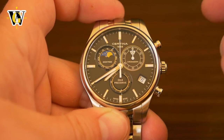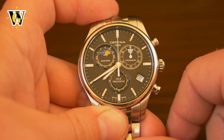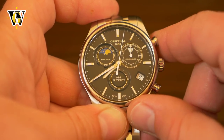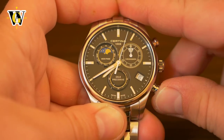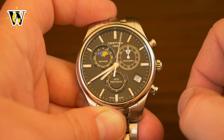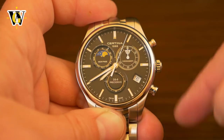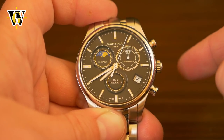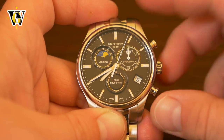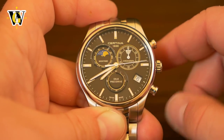This is a regular split chronograph with first and second place timing. You can start it with the upper button, stop it with the upper button, and reset it with the lower button. You can also do split times: start with the upper button, then pressing the lower button freezes the hands while the chronograph keeps counting in the background. To unfreeze the hands, simply press the lower button again.